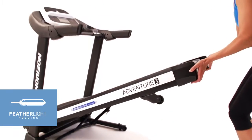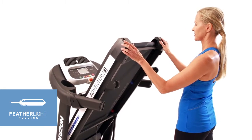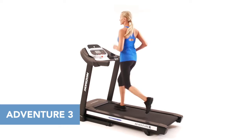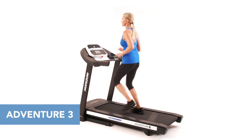When you're finished, the single-step hydraulic folding system and integrated transport wheels make it easy to store your treadmill until your next workout. For a great blend of features and functionality, the Horizon Adventure 3 treadmill is an easy choice.